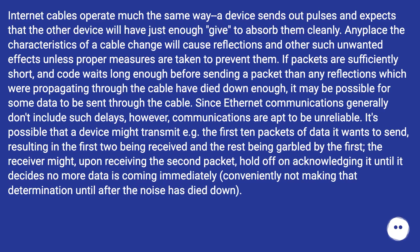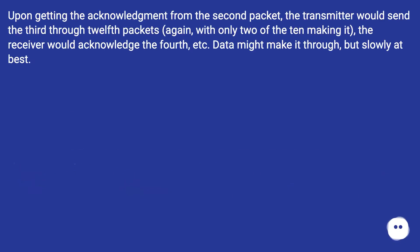If packets are sufficiently short and code waits long enough before sending so that reflections have died down, it may be possible for some data to get through. Since ethernet communications generally don't include such delays, communications are apt to be unreliable. A device might transmit ten packets, with only the first two received cleanly and the rest garbled. The receiver might hold off acknowledging until the noise dies down, and upon getting the acknowledgement the transmitter resends — but with only two of ten packets making it through each time, data transfer might succeed but only very slowly.